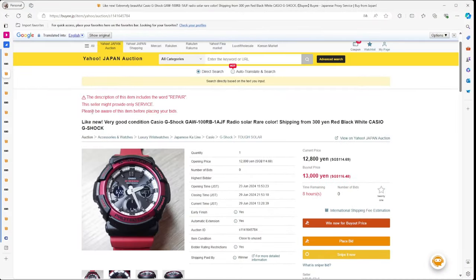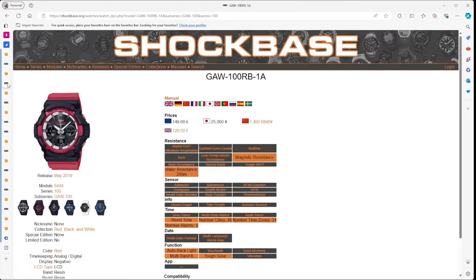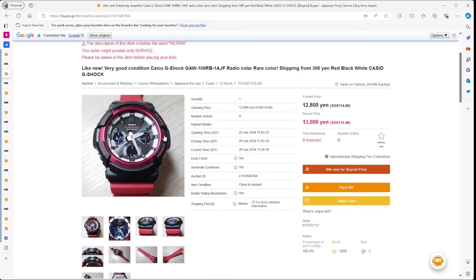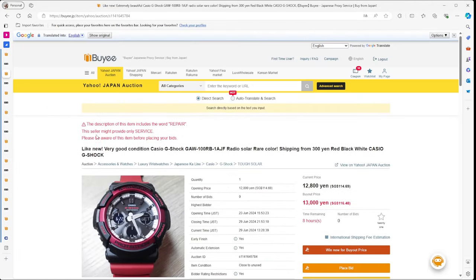This next one caught my eye because of its striking bold colors — reds, whites, and blacks. It's listed at 12,000 yen with a buy-it-now of 13,000 yen, while the actual retail price when it came out was 25,000 yen. So you can pick this up at pretty much half the retail price. It has Tough Solar and Multi-Band 6 — not a bad little watch. It came out in 2019, so it's about a five-year-old watch, but Tough Solar keeps going.